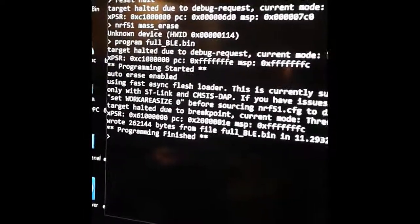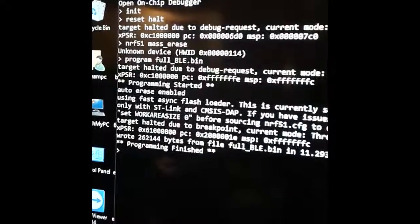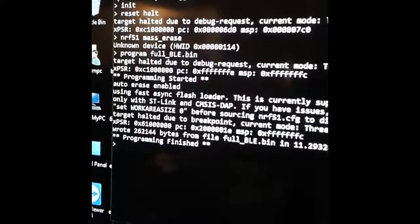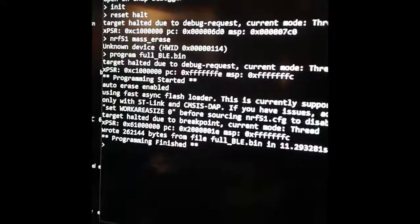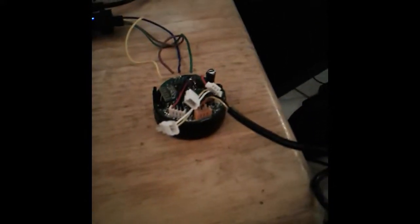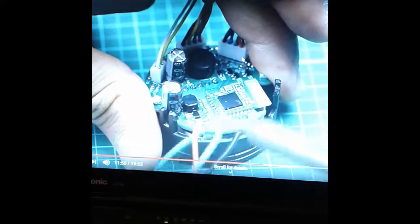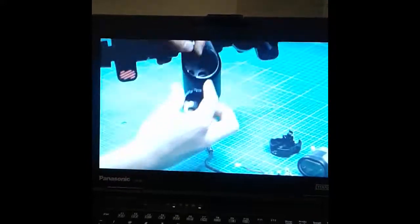It says it finished programming. I typed in 'nrf_init', Enter, 'reset halt', Enter, 'nrf51 mass_erase', Enter, and then it asked me to type 'program fullble.bin' — and it programmed it. It said I had to erase it first. That's what YouTube can do — you just follow directions. Now I have to desolder it, making sure to remove the positive wire and not accidentally desolder the capacitor, then start popping everything back into the handlebar assembly.